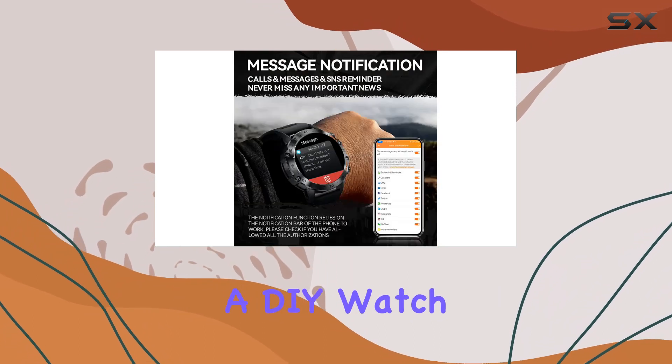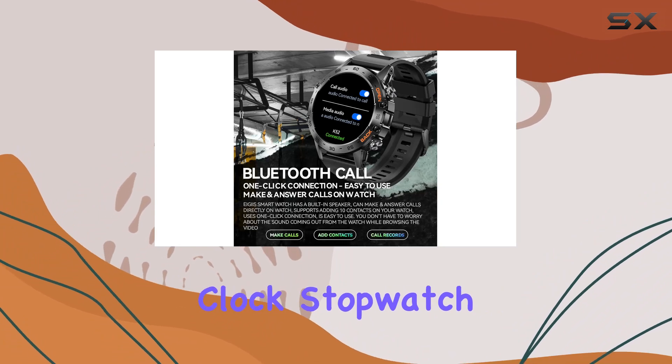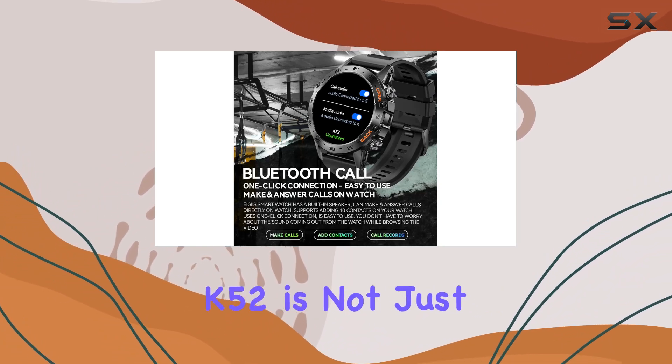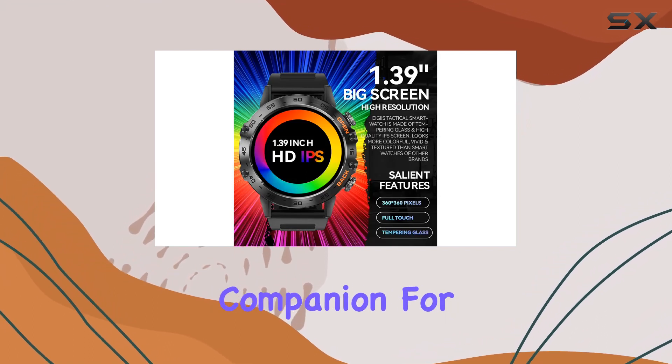There are also practical features like a DIY watch face, calculator, find phone, weather updates, alarm clock, stopwatch, and timer. The K52 is not just a fitness and communication tool — it's a multi-functional companion for your daily life.